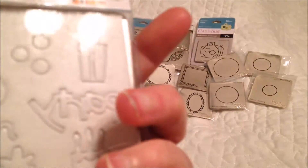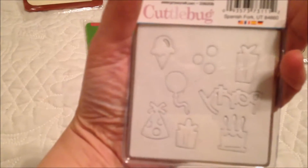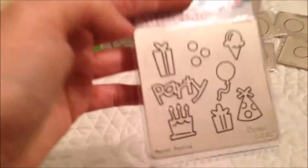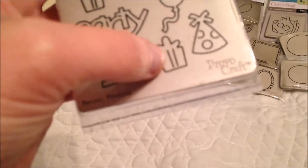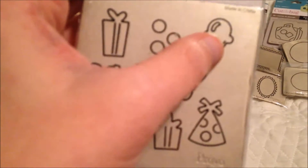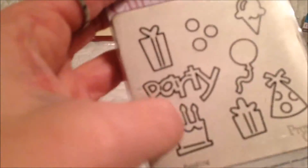This is a party embossing folder. It's been used, but it's still in very good condition, as you can see. I still have the packaging with it, so there's nothing wrong with it — it still works just fine. It's Provo Craft, and it's got several different little things to it: a little package that says party, a birthday keg, another little package with a party hat, balloon, ice cream cone, and these little circles that you can use for confetti. This would actually make a great element for a shaker card or something.